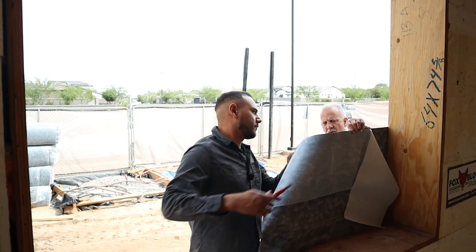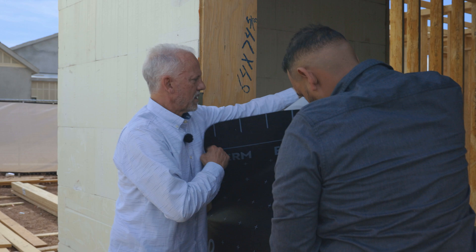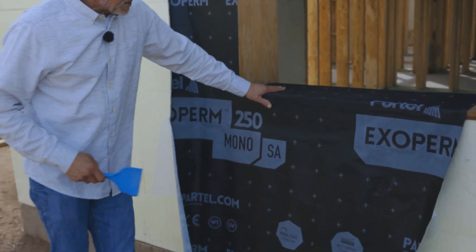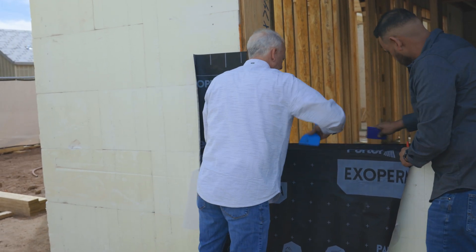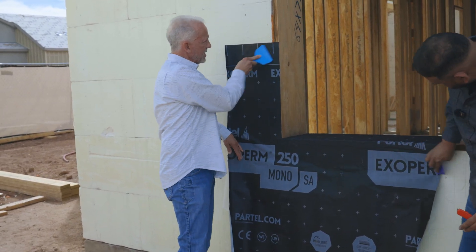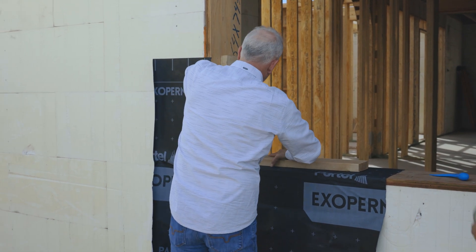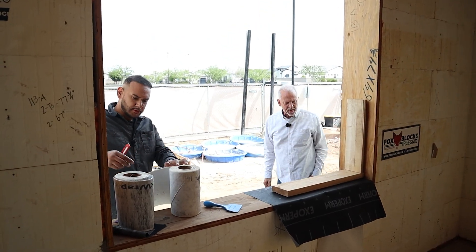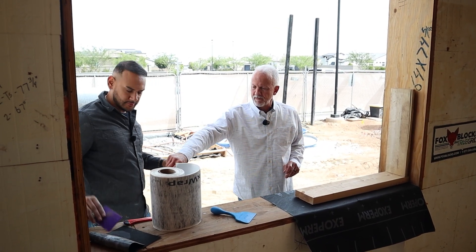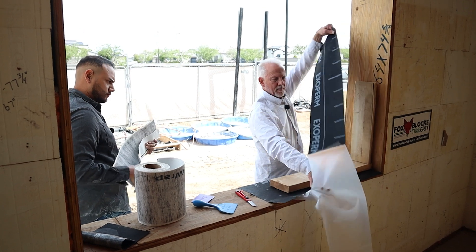In this application, we're going to show you one of the methods we can use to attach this. The opportunity here is to protect the opening prior to the window install, as we saw on the previous application. Now we've got our self-adhered material, which will eventually be applied to the ICF here on the wall. The next step would be Jose building his application with the buck as we saw in the example.